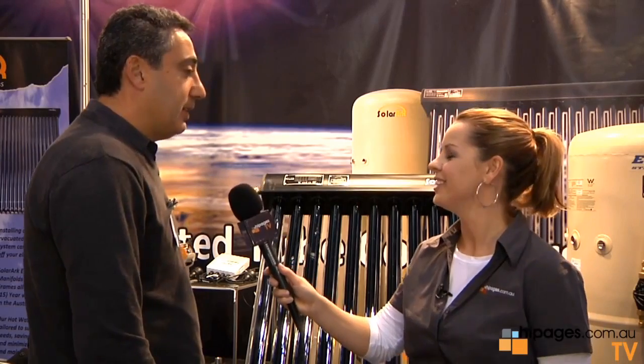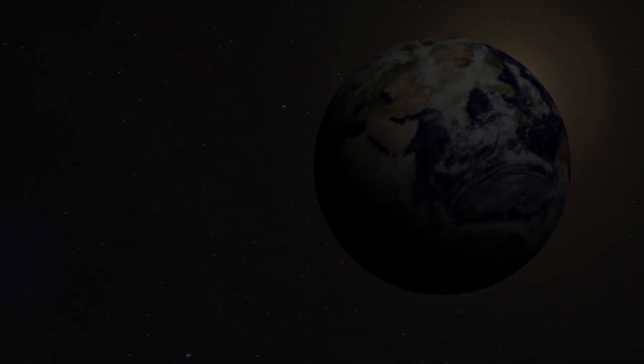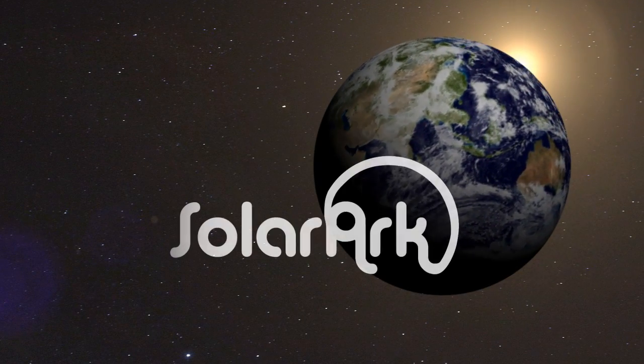So what's your website we can go to? It's www.solararc.com.au. Well, thank you so much for your time today, Ravi. Thank you very much, and good luck for the show.